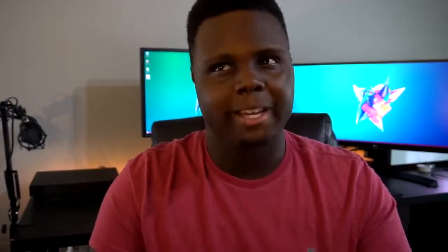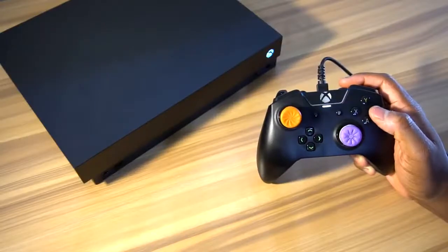The buttons on the face are super clicky — it's kind of like a mechanical mouse. That's the closest thing I can relate it to; it feels like my DeathAdder mouse actuation. I like the sound. I can hardly ever hear it anyway because I'm wearing a headset, but it's there and it's cool.